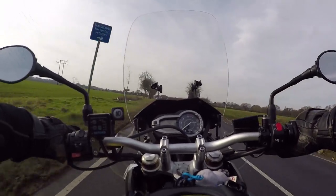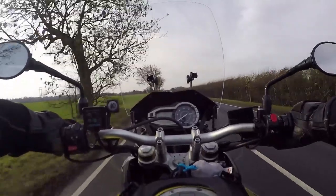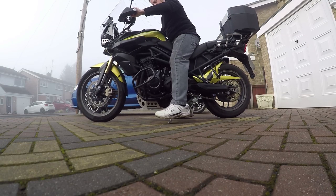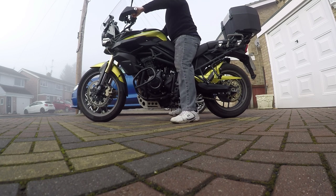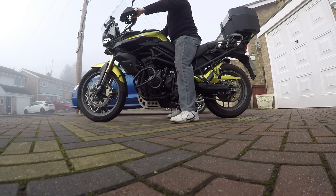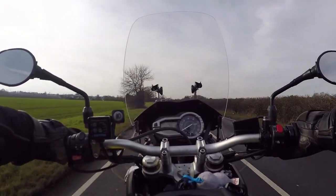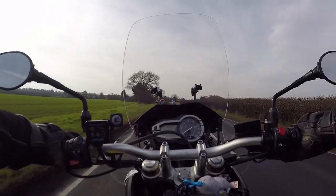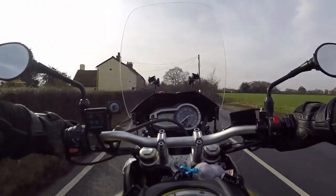Now, ride height. As you know, I'm only 5'8", and these are brilliant — both feet flat on the floor. You can also get lowering kits for these as well. The BMW 800 is just way too high. The Versys is such a light bike it doesn't really matter, but it is a high bike.